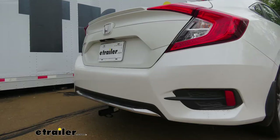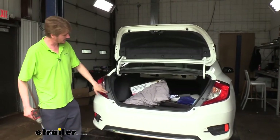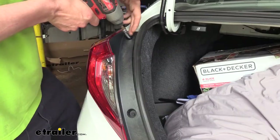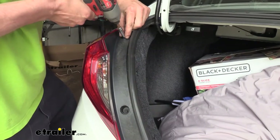Now that we've covered some of the features of our hitch, why don't you follow along with me in the shop, and we'll show you how to get it installed so you can have the confidence to do it at home. We'll begin our installation in the trunk by removing our taillight bolts. We'll remove both taillight bolts using an 8mm socket, and we're going to do this on each side.